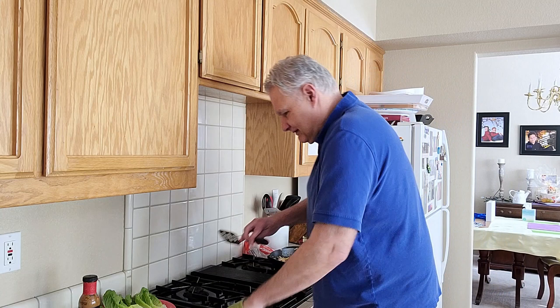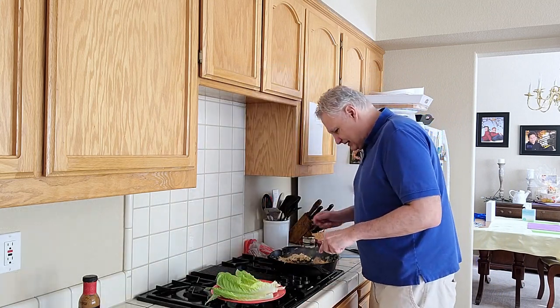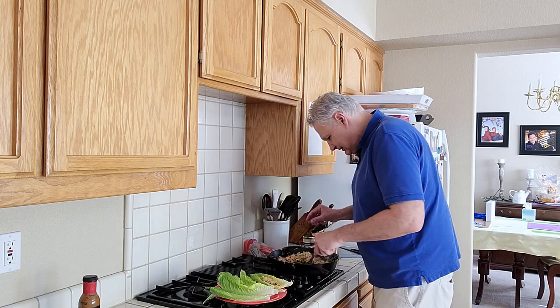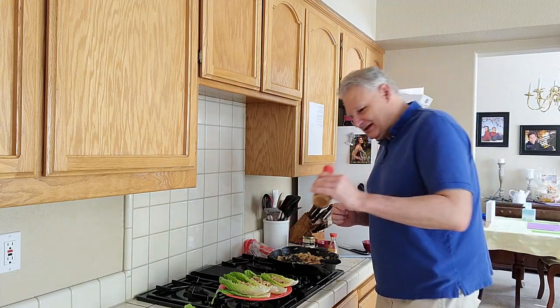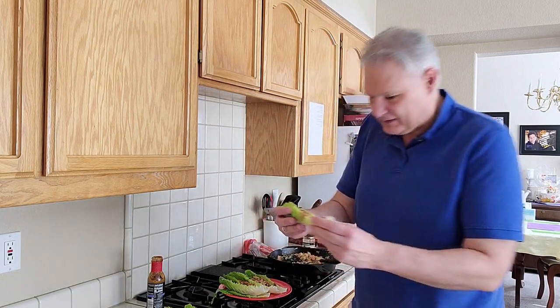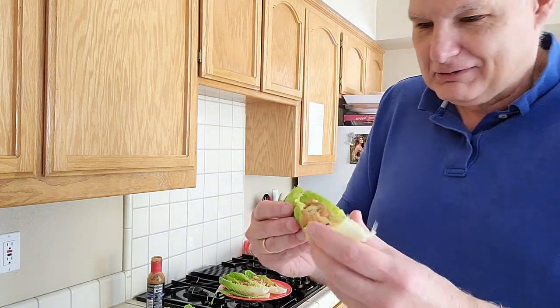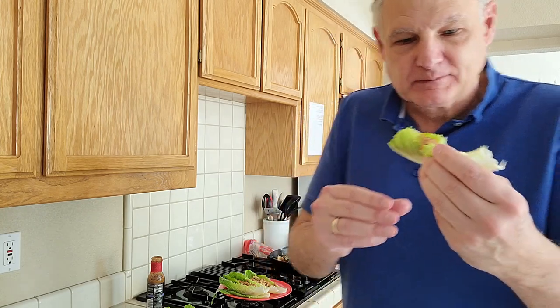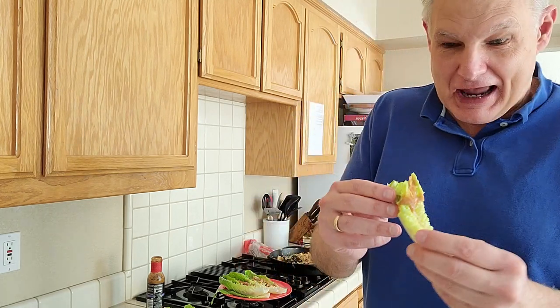The recipe says to put it in some lettuce wraps. I've got some romaine lettuce here and I'm going to put some in the lettuce wraps. If you're really daring, go ahead and add some peanut sauce to it. Here's what it looks like in the wrap, and I'm going to try it — you're going to see my unfiltered reaction. It's got some kick, but it's pretty good. It's got some real kick. The peanut sauce adds to that kick as well.